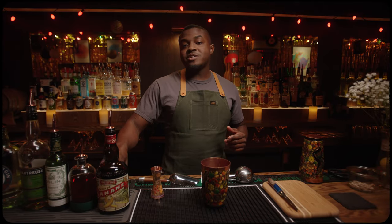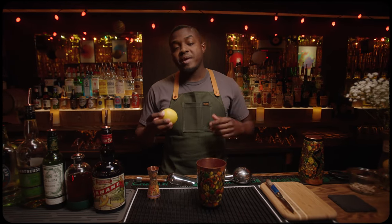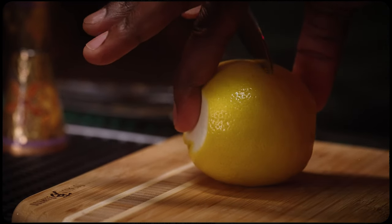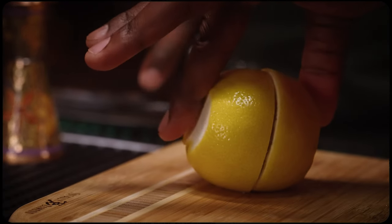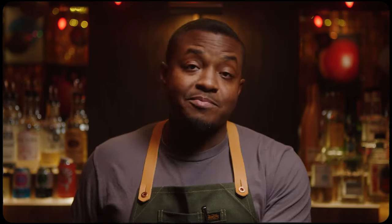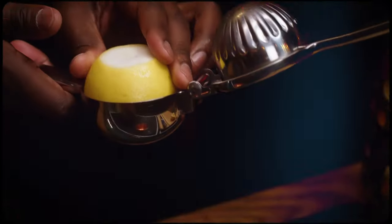Moving on to our citrus, then we're gonna work up to our base spirits. I'm gonna cut this to juice. Now in a work environment, it's fine to juice pre-shift or event, but if you can, always fresh squeeze if possible. Half an ounce, 15 mils.